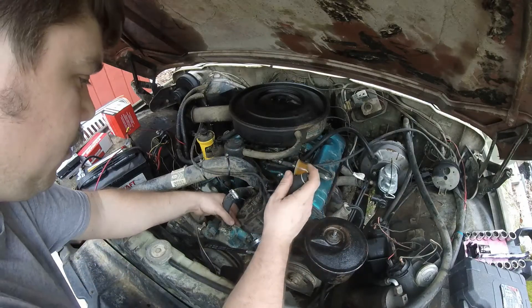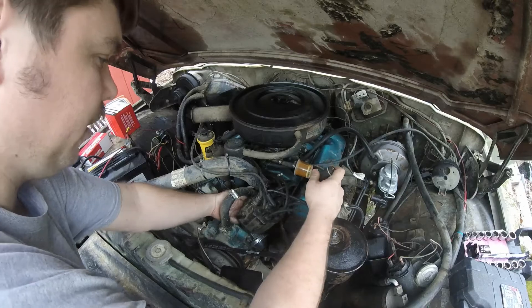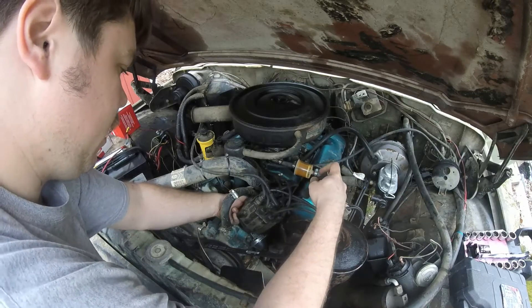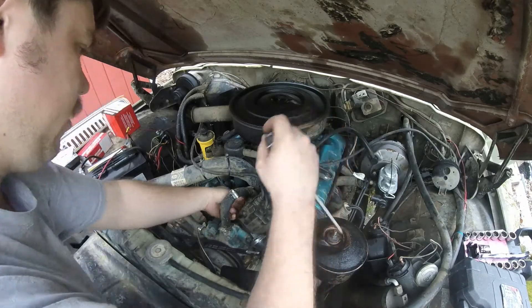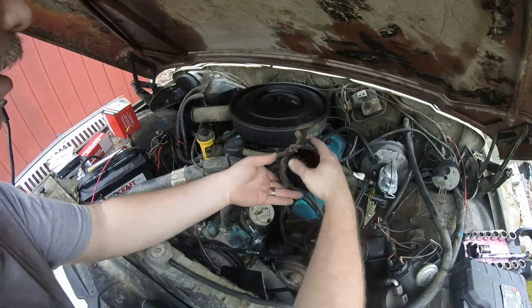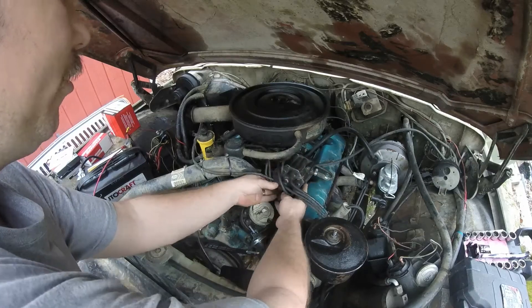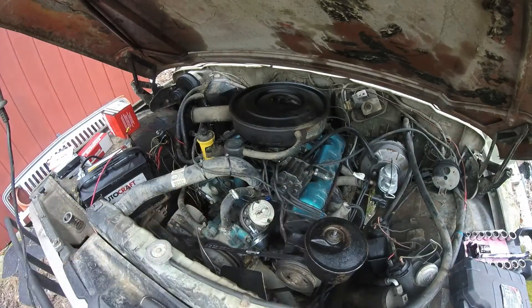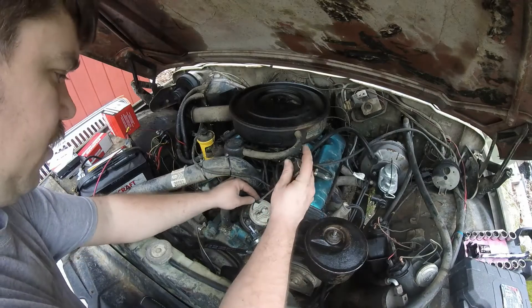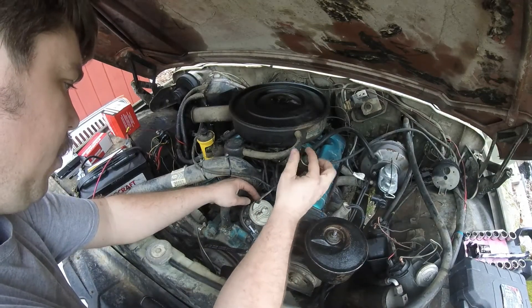We're going to be doing a Petronix electronic ignition conversion here. I'm also going to be replacing the cap and rotor as well. This is a great little conversion to do — you don't have to mess with points anymore.